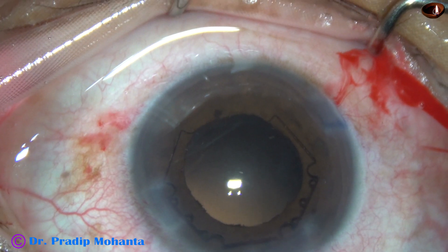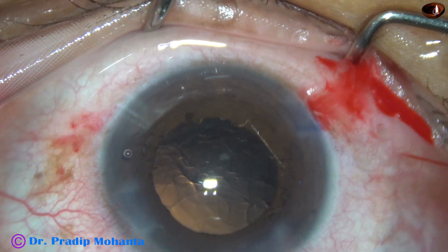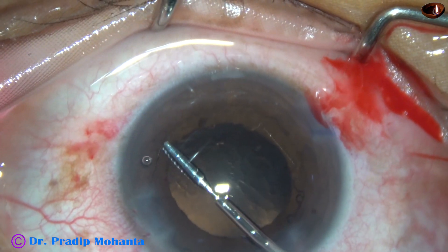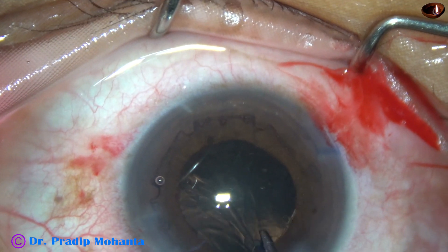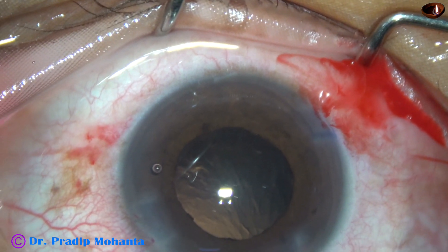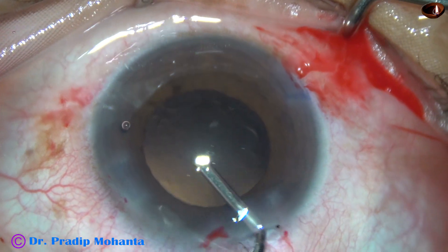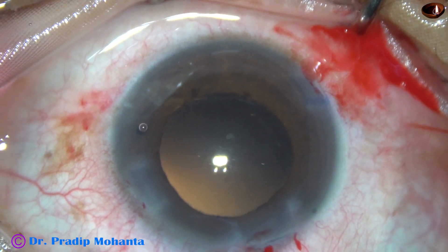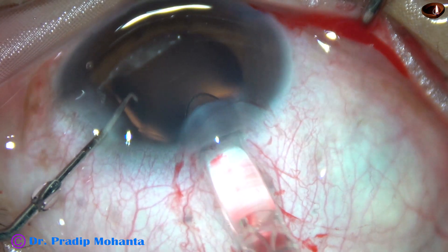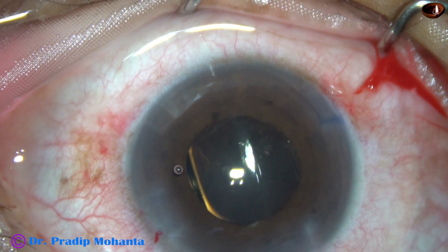And now I change hands and remove the cortex from 3 o'clock. At this time, I plan to remove the Bhex because it is not serving anymore. Probably we could have managed this case without the Bhex, but sometimes it happens — yes, we cannot judge accurately beforehand. And now I inject some more viscoelastic so that the pupil dilates a little more. And yes, it has dilated. I can see the rhexis margin now. And here goes the intraocular lens — this is a hydrophobic, monofocal, single-piece intraocular lens. And the lens has gone in the capsular bag.